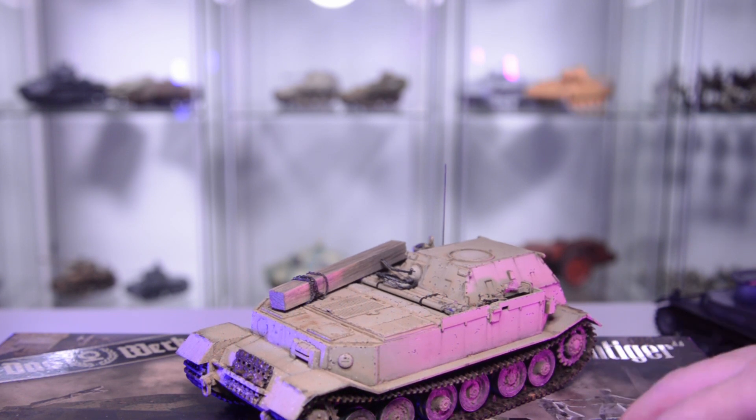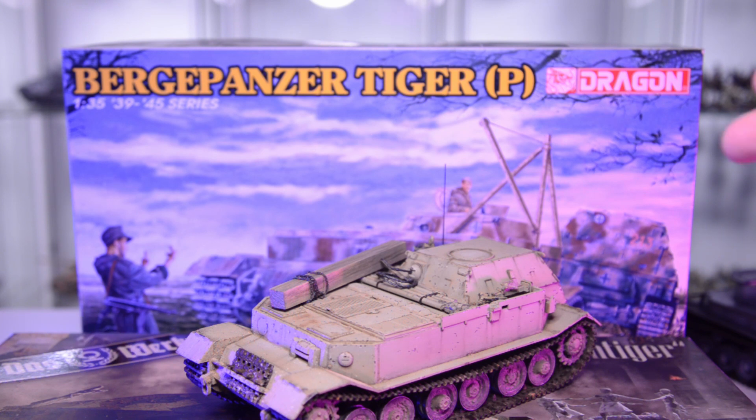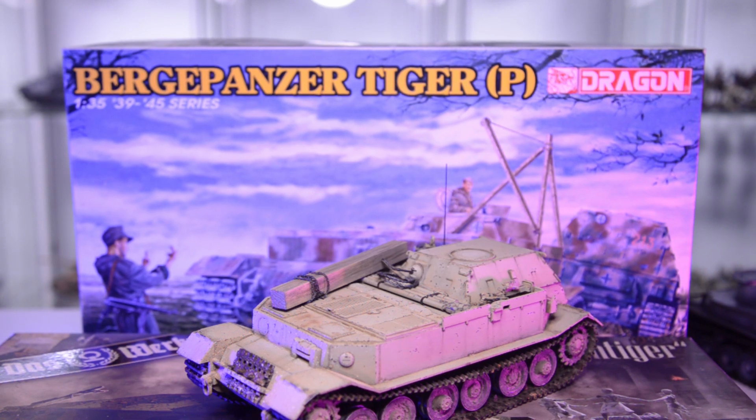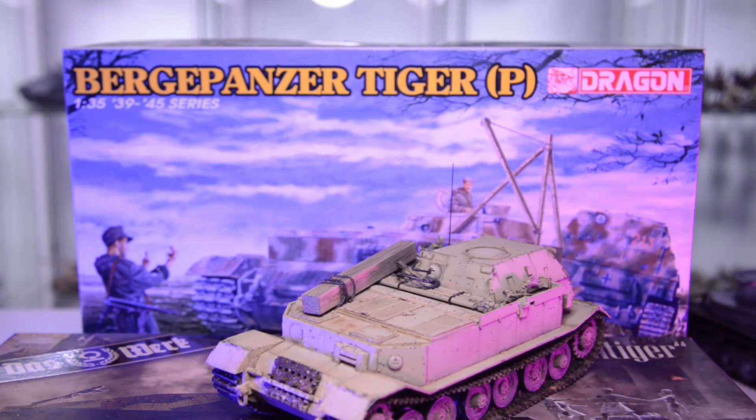Now let's look at what we can actually build. There are two kits available. The first one is Dragon 6226, a mold from 2006. I have already built one and I own a second to build this vehicle in its later appearance. It can build both the early and the late version, but it comes with S-tracks and is missing Zimmerit if you want to build the late one. If you want to build the early one you would actually need the Ferdinand tracks for the prototype vehicle. For the usual combat-used vehicles the Elephant tracks are fine.